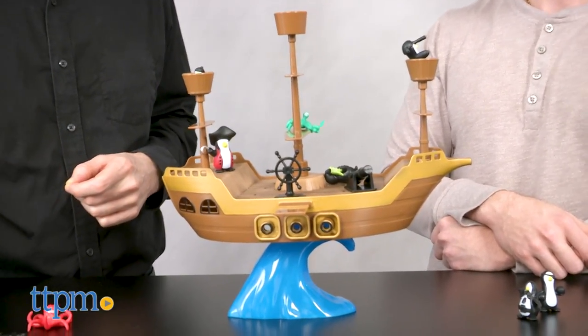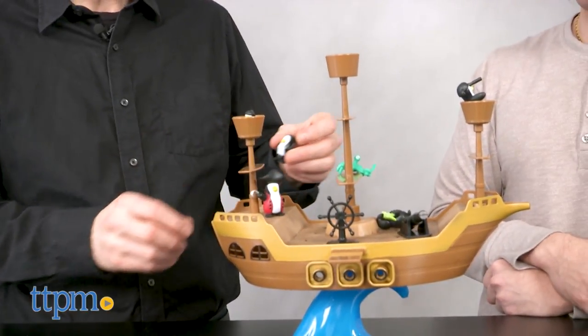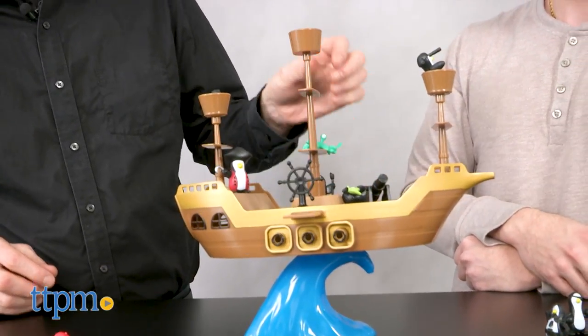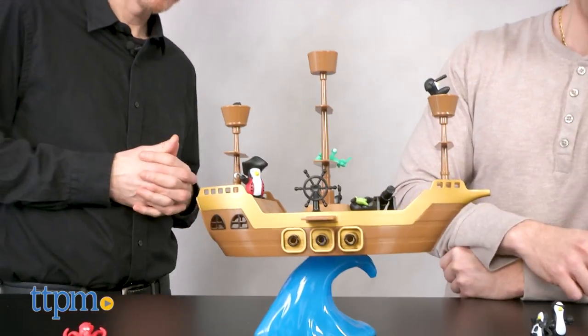The penguin pirates are super cute but do not be fooled — this game is not easy. I challenge you to get all 16 pieces on the ship without any falling off.